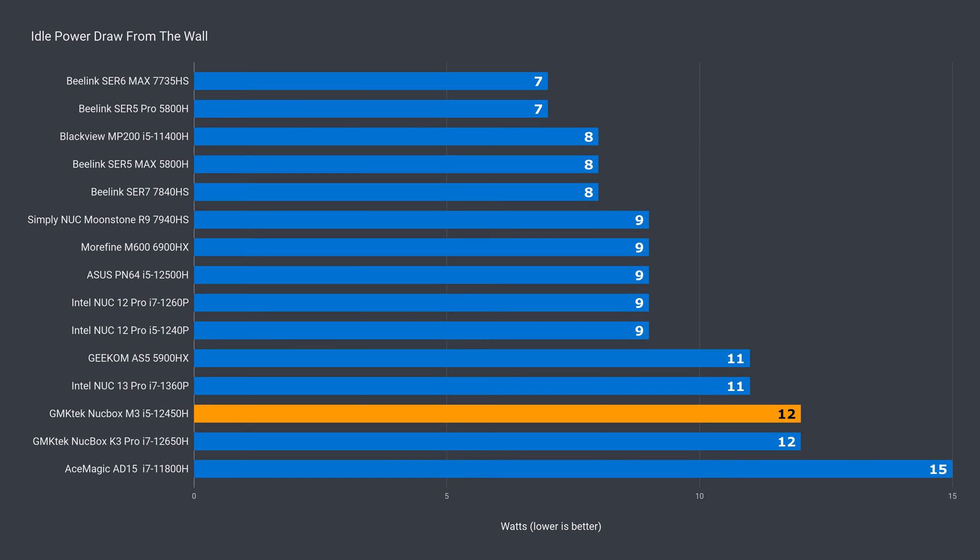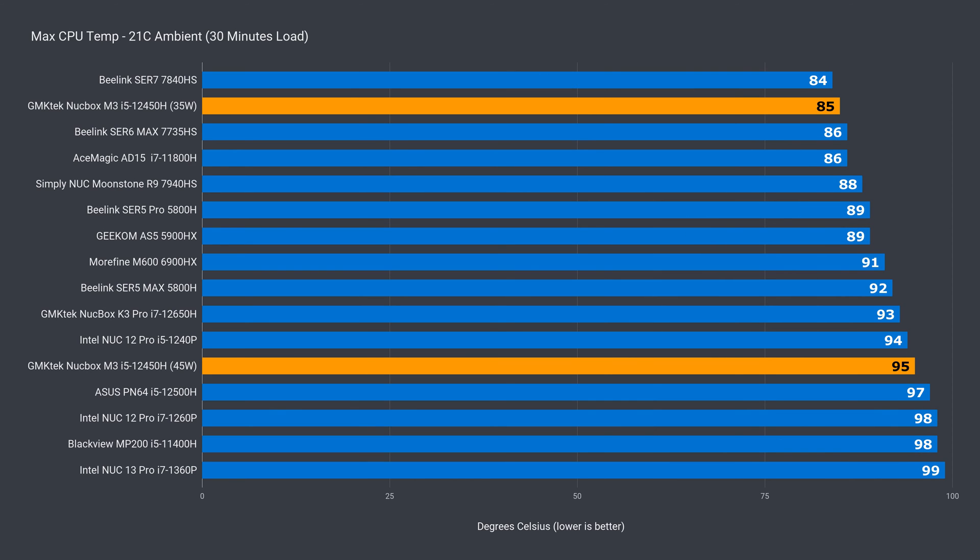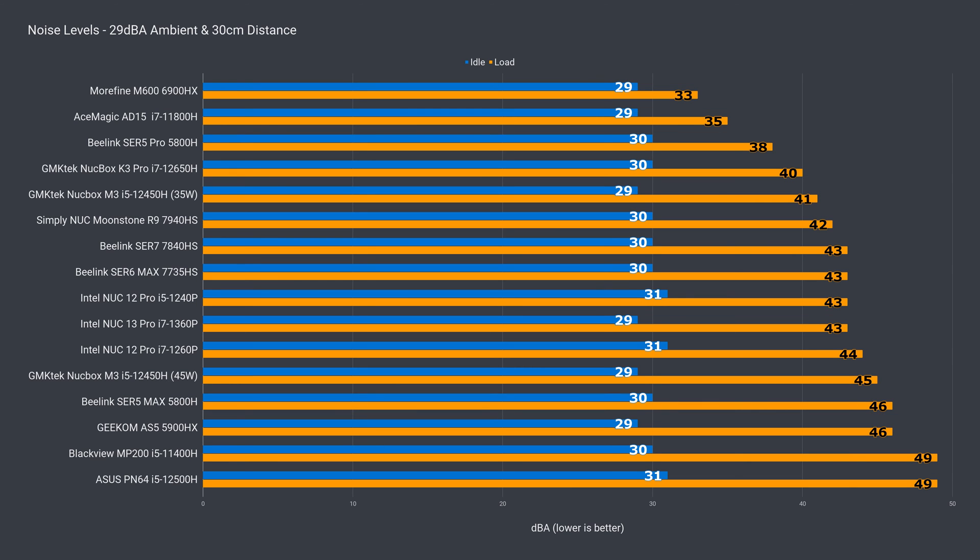Idle power draw is the same as the GMK-TEC i7 model reviewed previously. Max power draw depends on the power limit set in the BIOS, but it's under 80 watts. CPU temp held up okay at the default power limit, but not so great at the higher one — thermal throttling kicked in. Fan noise depends on the power mode: it's not super noisy compared to others, but isn't amazing either. At 35 watts it's on the lower end, and 45 watts adds quite a bit of extra fan noise. Unless you need the extra multi-core CPU performance, I'd leave it at the default 35 watt setting.